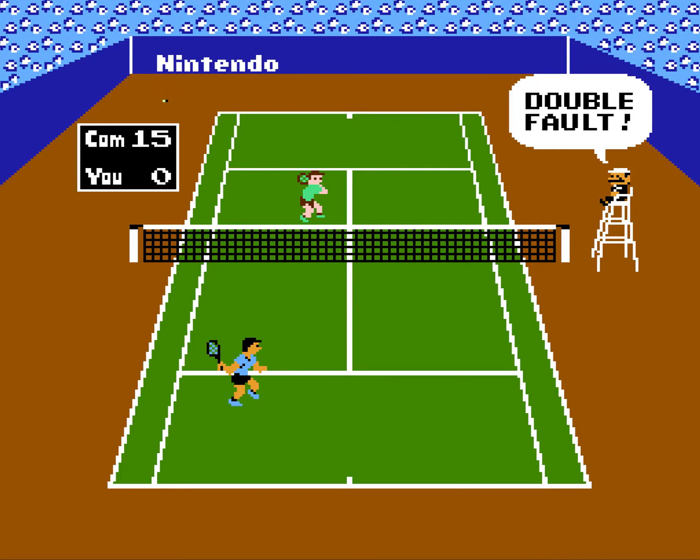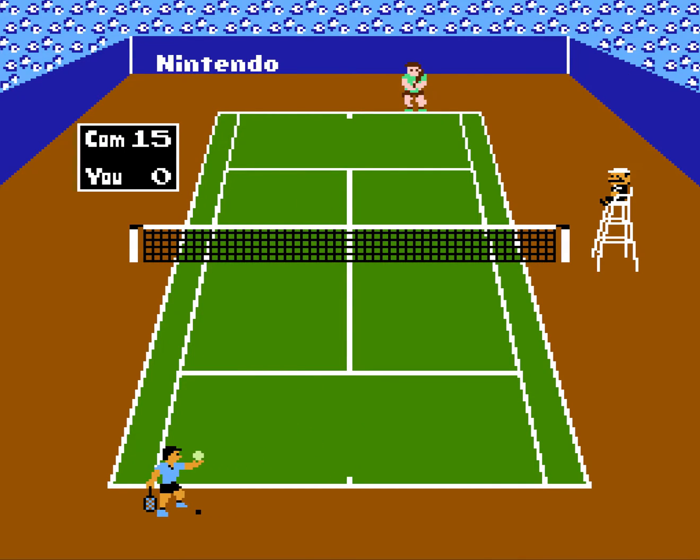This game is like mega, mega simple, even though I suck at it right now. There you go, that was a nice serve. There you go.